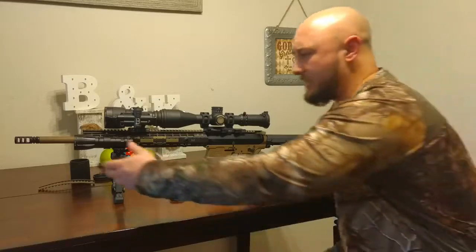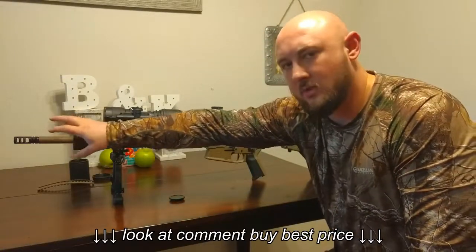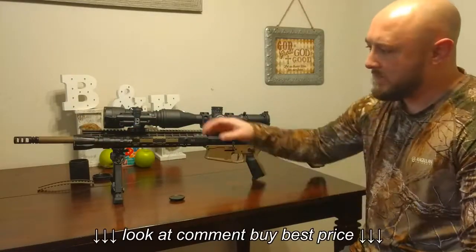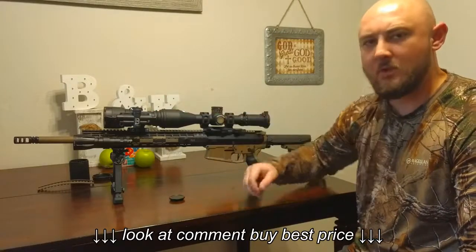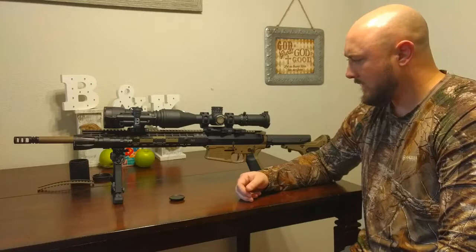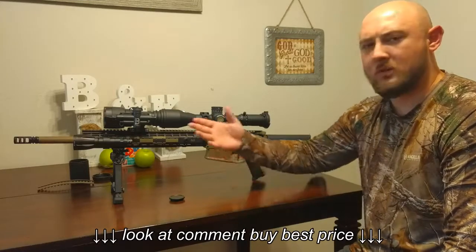I bought the doubler, which is a separate accessory you can buy for this illuminator. It's supposed to double the distance you can see. If I can get 700 yards out of this unit, I will be thrilled.